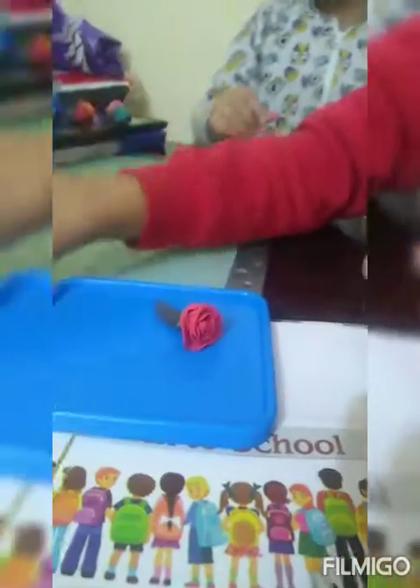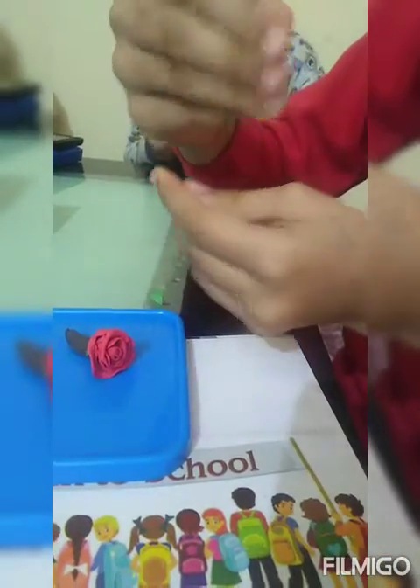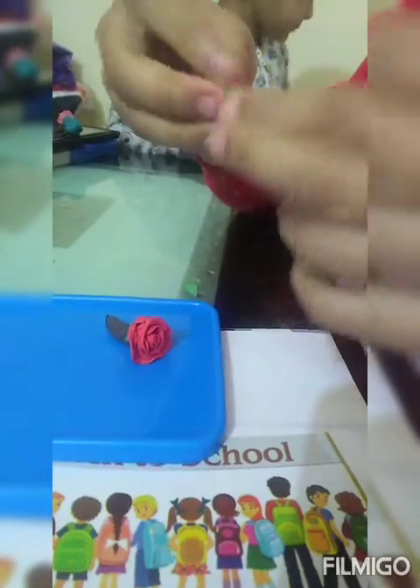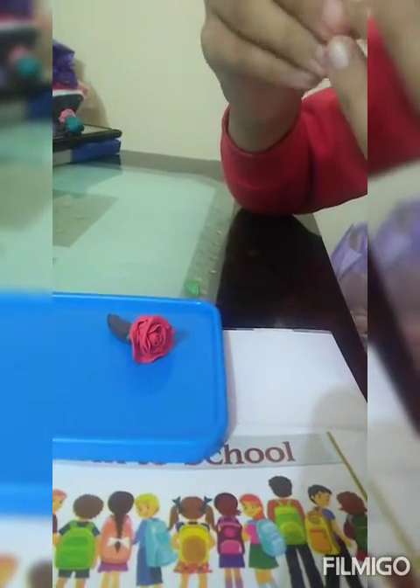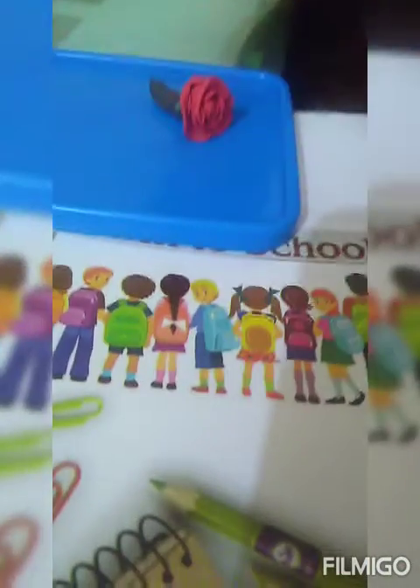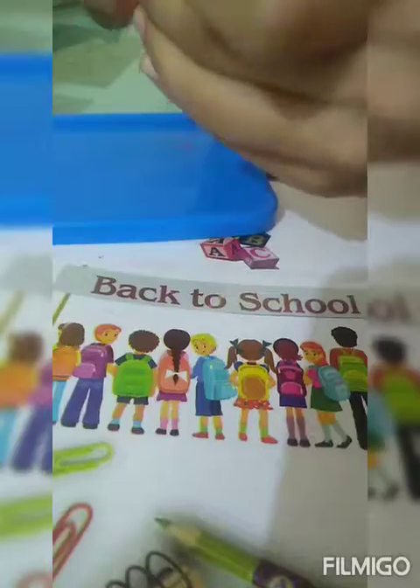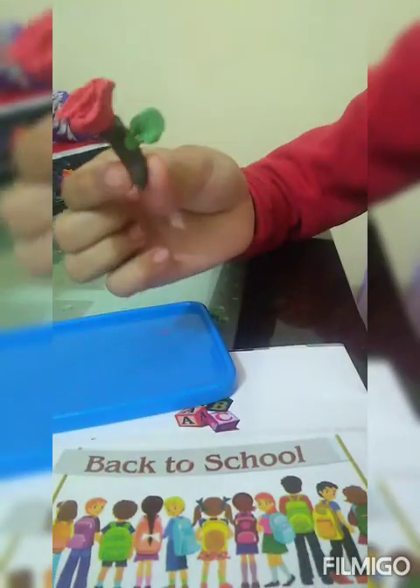Now we will add the leaf to it. We will make it like this, we will flatten it, then shape it. Attach it. Our rose is ready.